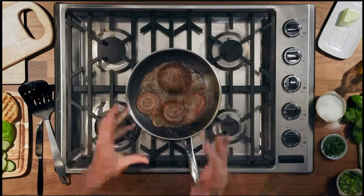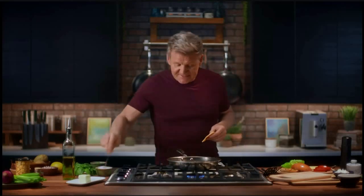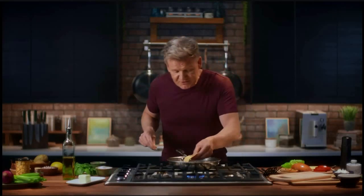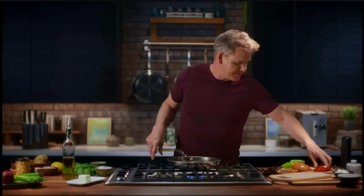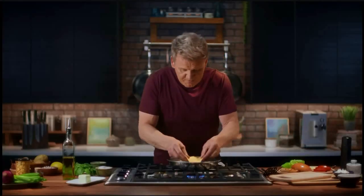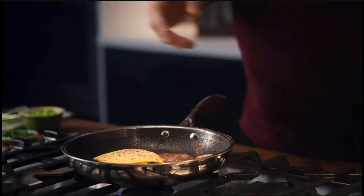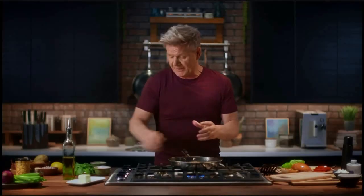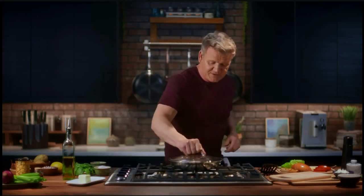I like my burgers just under medium. Before I put my cheese on, I like to season the burger again, then cheese on, season the cheese, and one more slice on top. A touch of fresh pepper. To melt that cheese properly, turn off the heat, get your lid, stick that on top, and that will help melt the cheese beautifully.